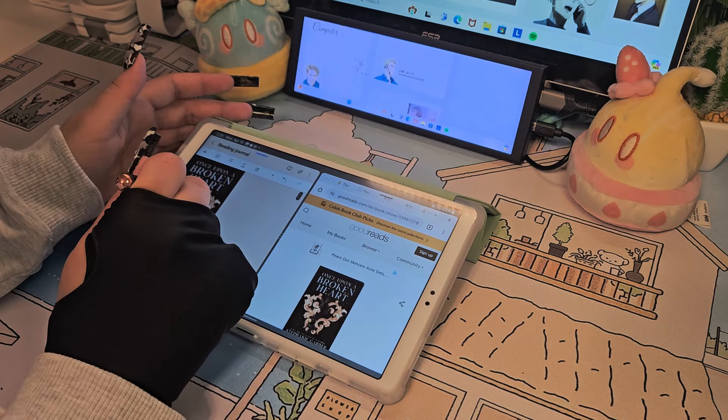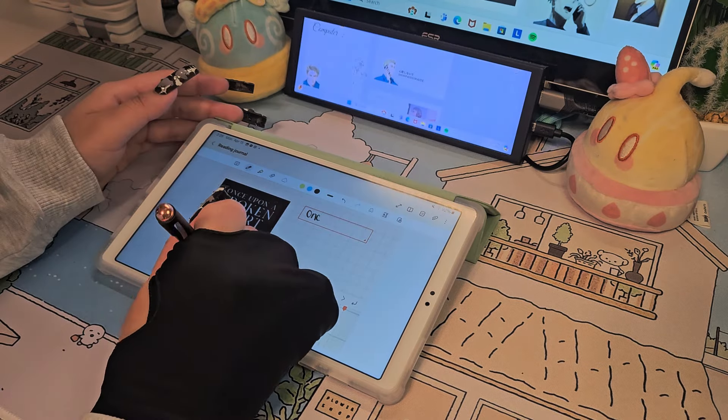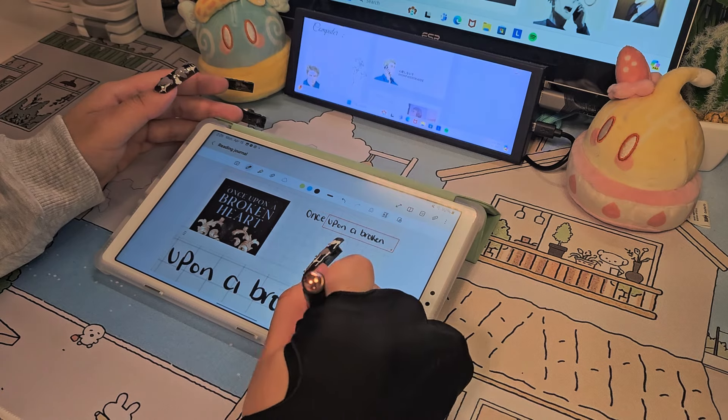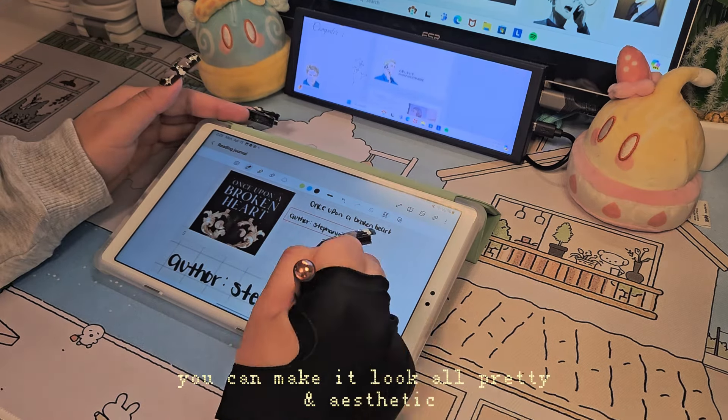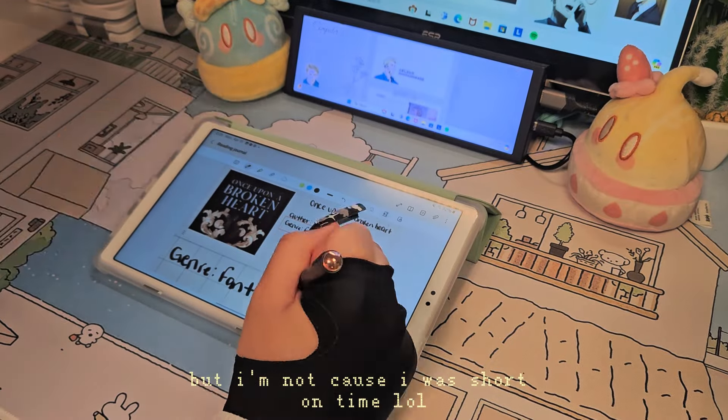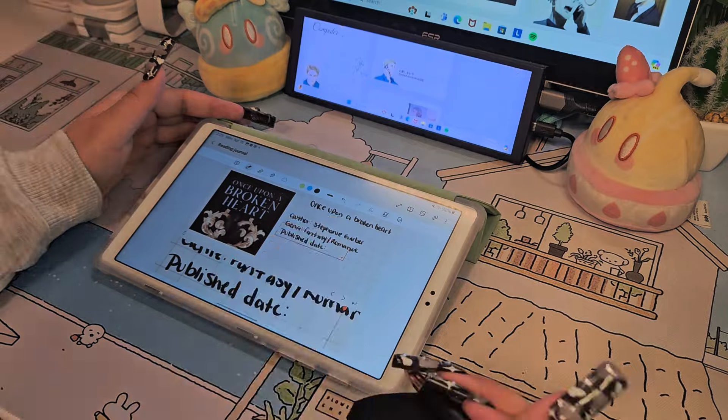I've recently gotten into journaling for my books and, as the eldest, got my brother into it as well — hence this purchase. I'm able to download journal files onto Samsung Notes, but it's really hard to write on the lines, so I'd either use a keyboard or just make your own journal. Can we also talk about how awesome Samsung Notes is and the fact that it's free? Apple, take notes, you greedy heifers.